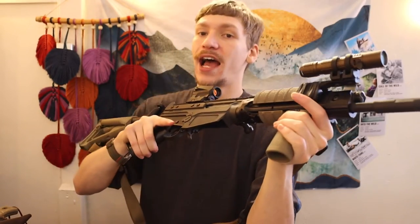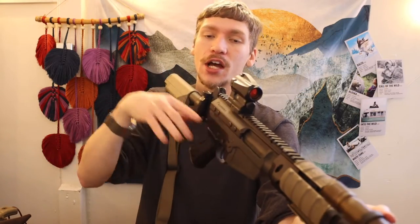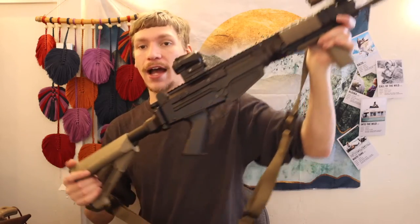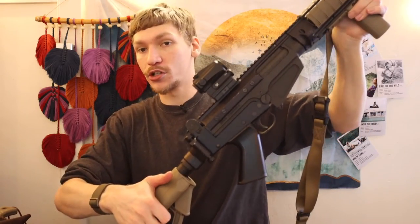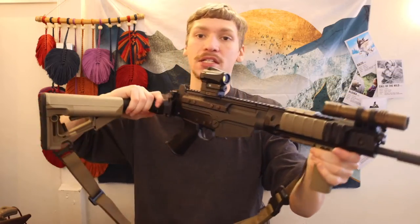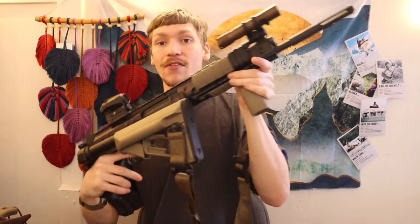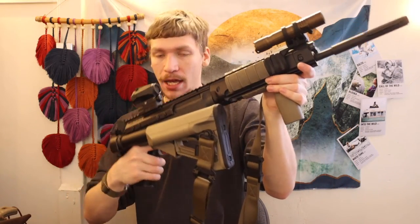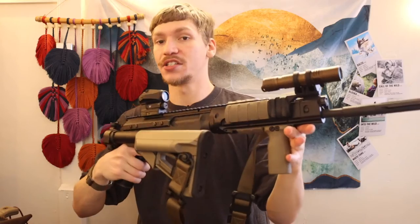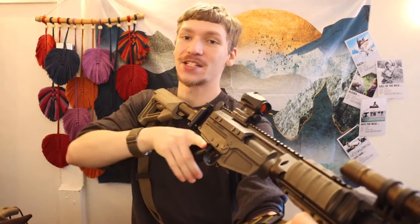We also have the flash hider on here, and that pretty much wraps up the hardware. This is about a 13-inch technical .308 barrel, so it's not too long and overall this is a pretty compact package. It has a collapsible stock so you can make it shorter or longer. The other nice thing is you can fold the stock in — because this is a piston gun, you don't need the buffer tube for any functional reason, making it even more compact while everything still works as intended.